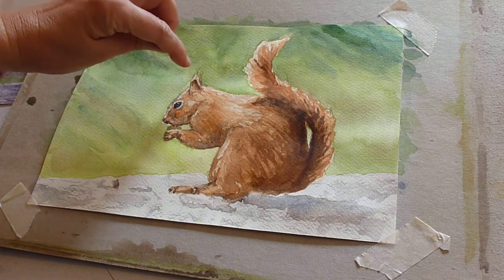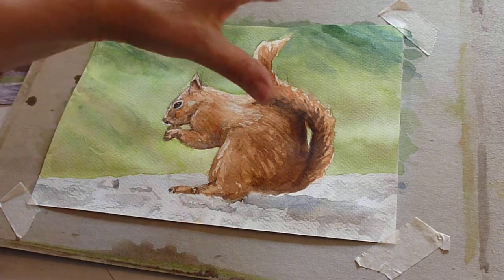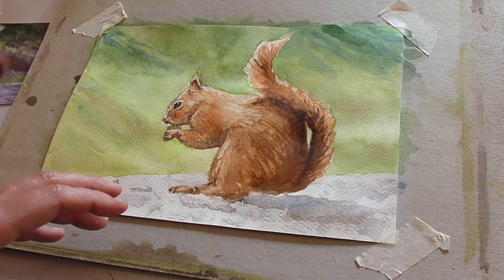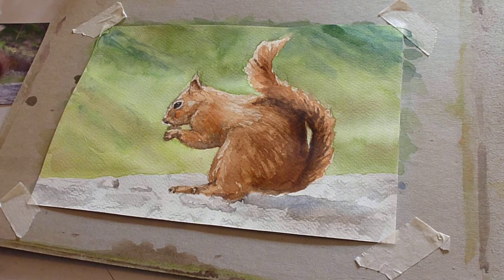I've left the light on the top of the ear and put one or two little dark lines on him — or her. Really at this stage it would just be any little tweaks, not fiddling with anything. Get it to this point and then leave it alone, and only tweak the little bits and pieces that you feel need it. And that's your squirrel.